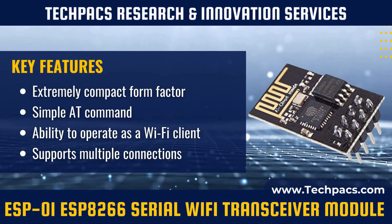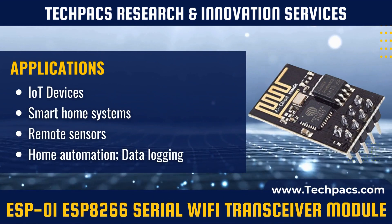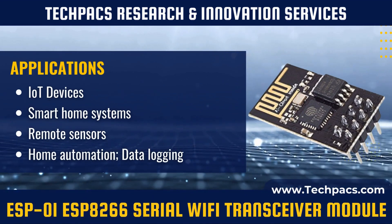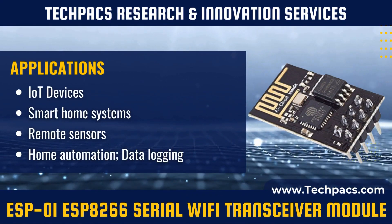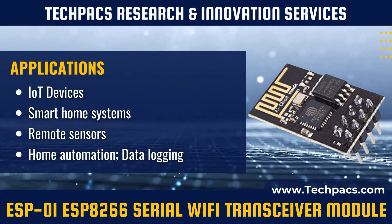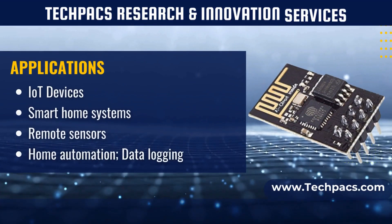The ESP-01 ESP-8266 Serial Wi-Fi Transceiver Module is a compact and versatile module that provides Wi-Fi connectivity to microcontrollers and other devices through serial communication. It simplifies the integration of Wi-Fi capabilities into various projects, including IoT applications.